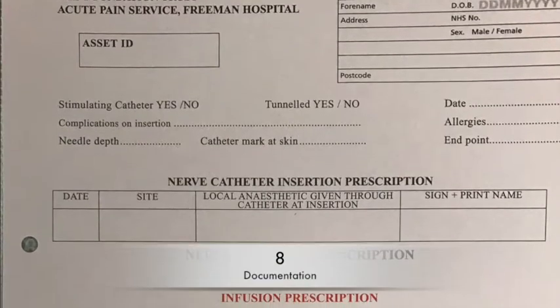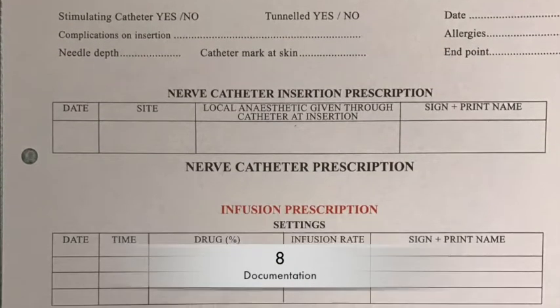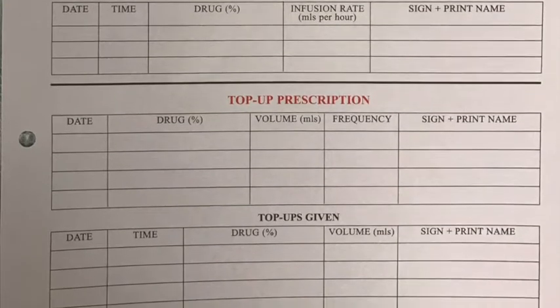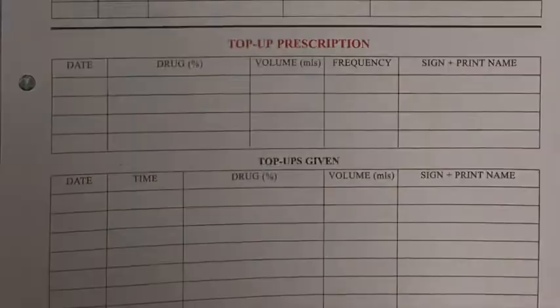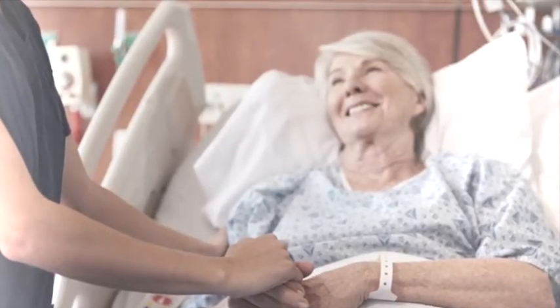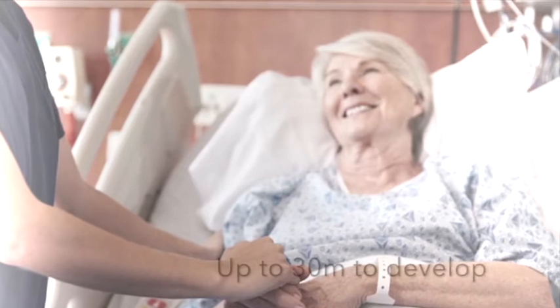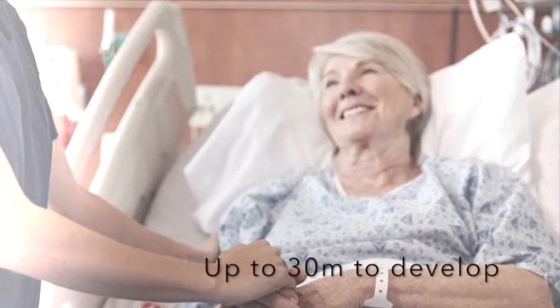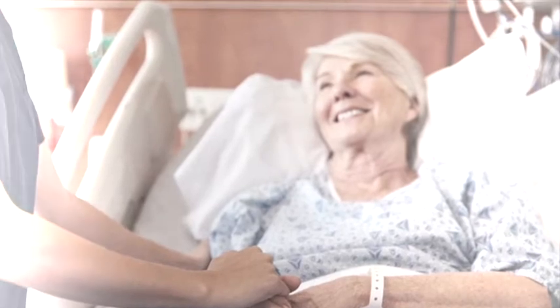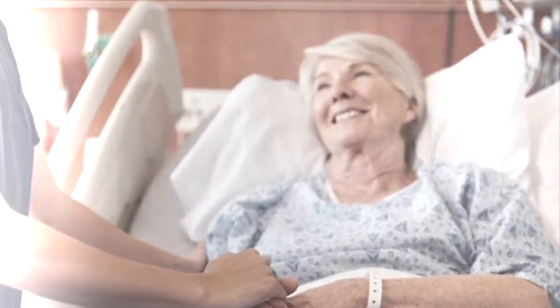The last section is documentation. This means ensuring the block room anaesthetic chart is completed and the prescription is done on paper as well as on e-record using the necathema order set. Congratulations, the block is now done. Reassure your patient that the block will work, although it can take up to 30 minutes for this to fully develop. After a period of observation, your patient can be discharged back to the ward with their infusion pump connected.